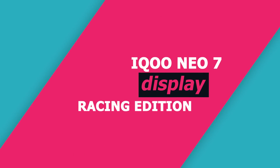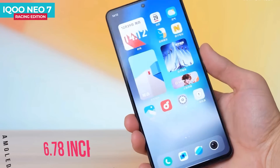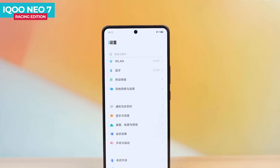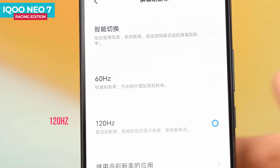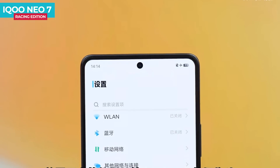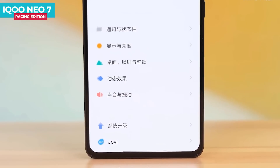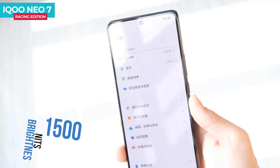The iQOO Neo 7 Racing Edition display is 6.78 inches with thin bezels. The screen-to-body ratio is about 93.11%. You can get full HD resolution with a 120Hz refresh rate. This is a 10-bit display, so the color is better. The display also has SGS protection certification and HDR10 Plus certification. The peak brightness level will be 1500 nits.